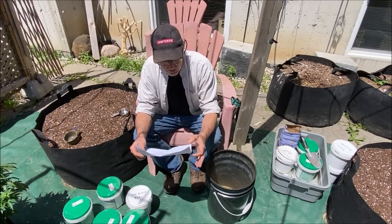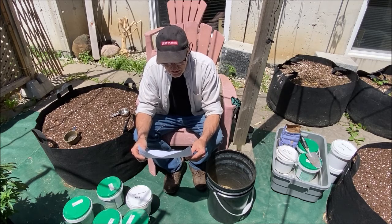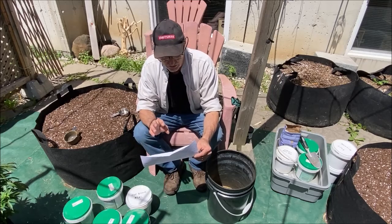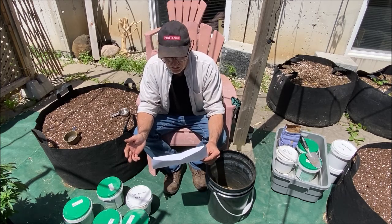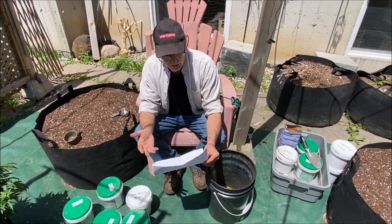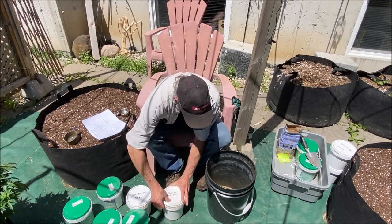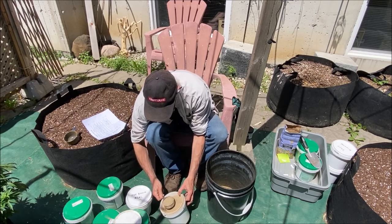After the alfalfa we're going to put in the glacial rock dust — this is the one that's combined with the fossilized carbon. Glacial rock dust provides micronutrients like magnesium and iron — the things you won't find on the NPK label, which covers only the major elements. It's going to improve soil structure, moisture-holding properties, nutrient availability, and bacterial action. So one cup of glacial rock dust — you can tell that's dense, it's made out of rocks.